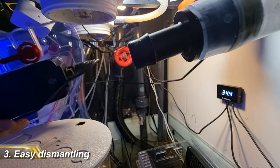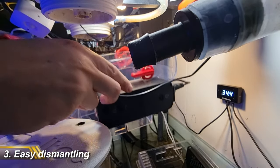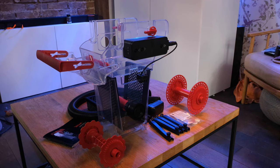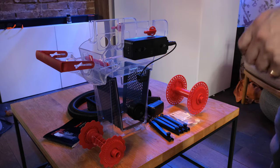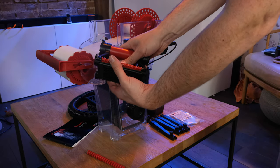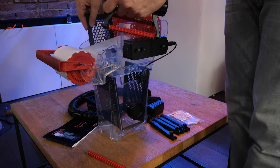The next feature relates to ease of maintenance. You can remove the entirety of the top half simply by pushing in two clips either side of the unit and lifting it up. The black grills either side simply clip out — they're the parts most likely to get dirty — so you can easily run them under the tap and put them back. The other part that's likely to get dirty is the quick change mechanism, and again that comes apart really easily, so maintenance should be nice and simple.